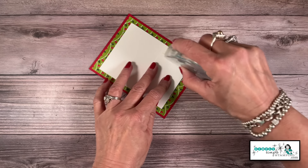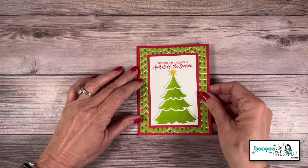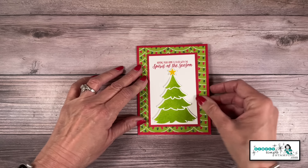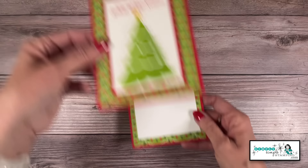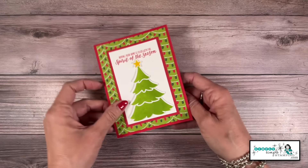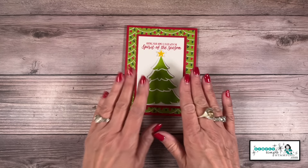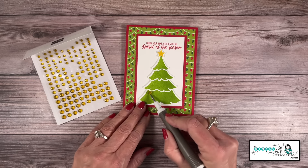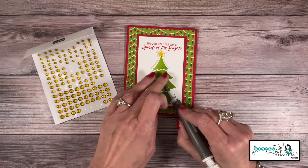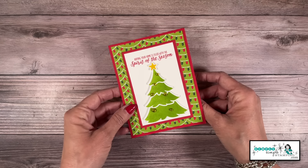Now on this two-inch flap we'll add adhesive to the flap. Friends, this could not be any easier. We're going to layer these two pieces of cardstock — the Real Reds — and line those up so it looks like a card you would just open. But yes, it's got that extra flap. It is really that easy. Now let's decorate our tree. You can use your favorite embellishments, but I love these textured gold adhesive dots — they are just fantastic. And friends, that's all there is to it.